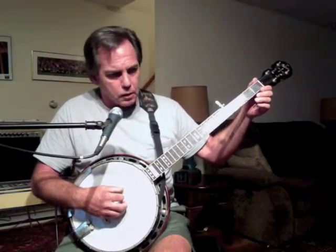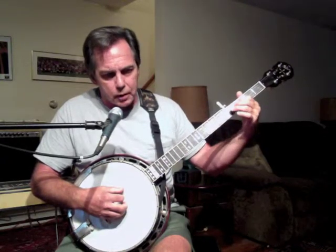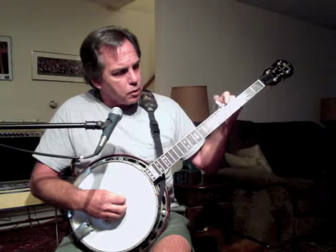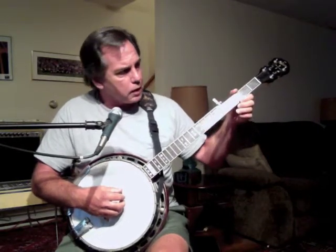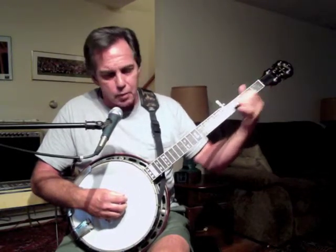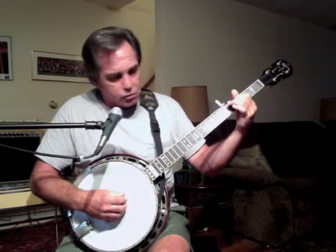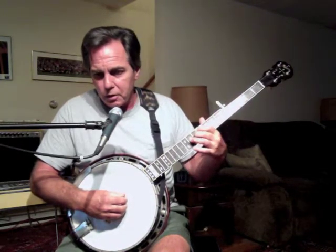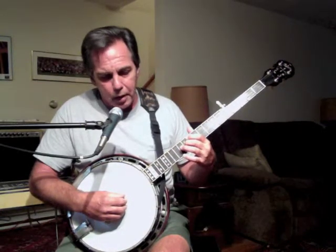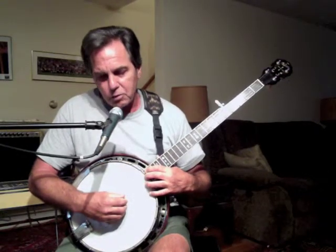Also inset into the fingerboard are what are known as inlay markers. Quite often it's very fancy inlay work — mother of pearl, little designs — and they mark certain frets. On all banjos you'll find an inlay marker, be it fancy or plain, at frets 3, 5, 7, 10, 12, and repeating that pattern three more up: 15, 17, 19, and if you had a fret 22, there'd be one there too.